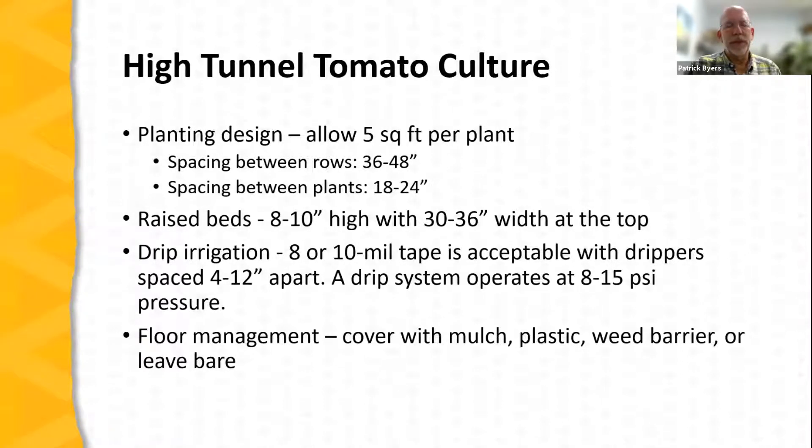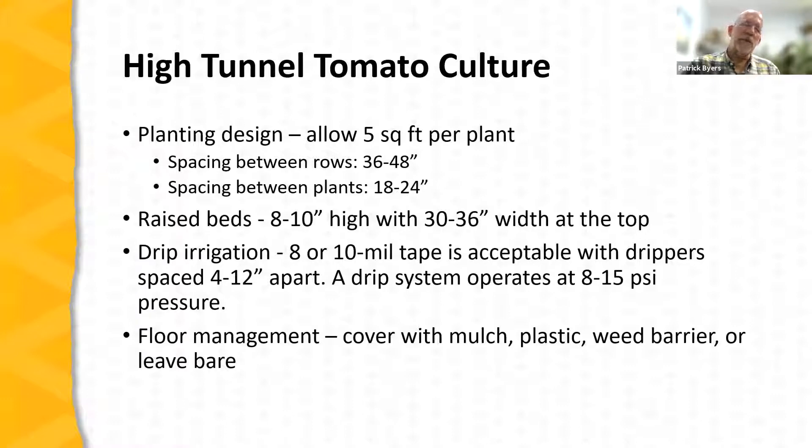Think carefully about weed management in high tunnels and managing foot traffic as well. The bed itself is typically covered with plastic mulch or another type of mulch. Weed barrier fabric can be used over the bed and frequently between the rows. If you leave the soil bare, you'll have to manage weeds and there's the risk of tracking in disease-causing organisms — bare soil generally presents more of this risk than weed barrier fabric or other ground covers.